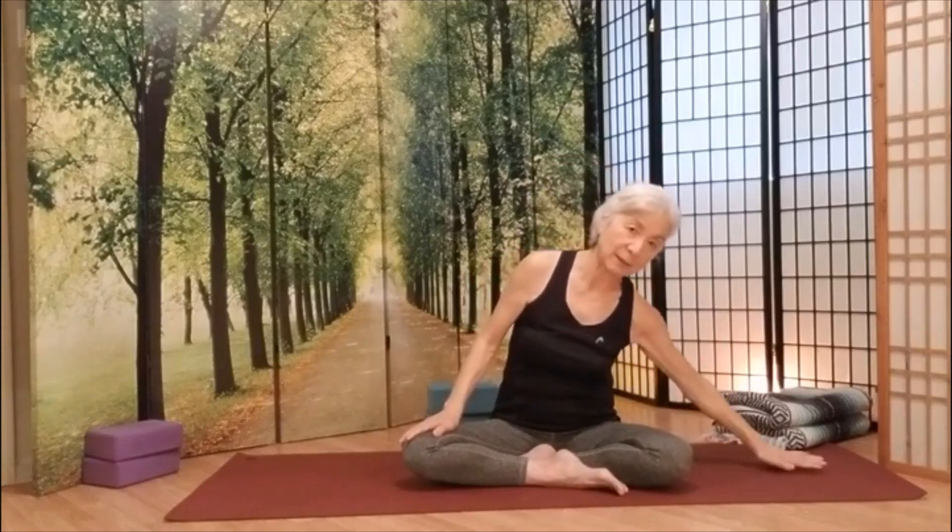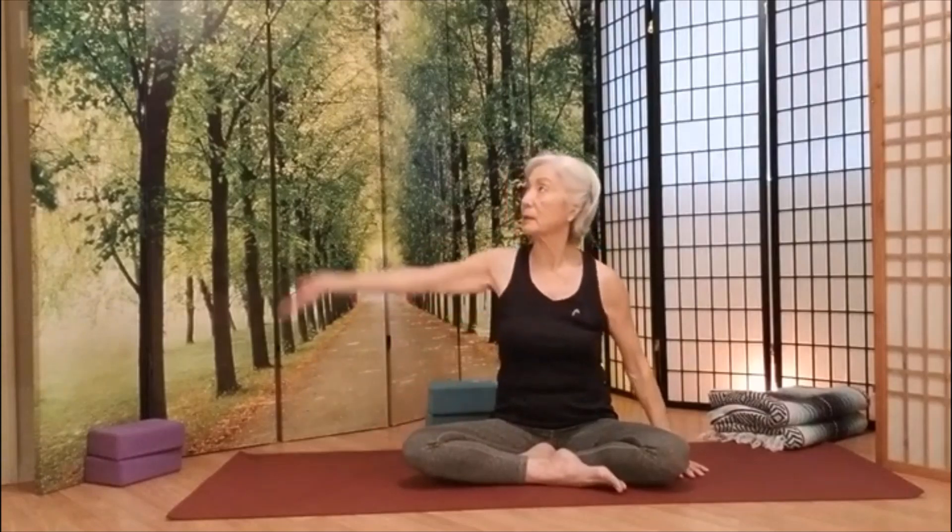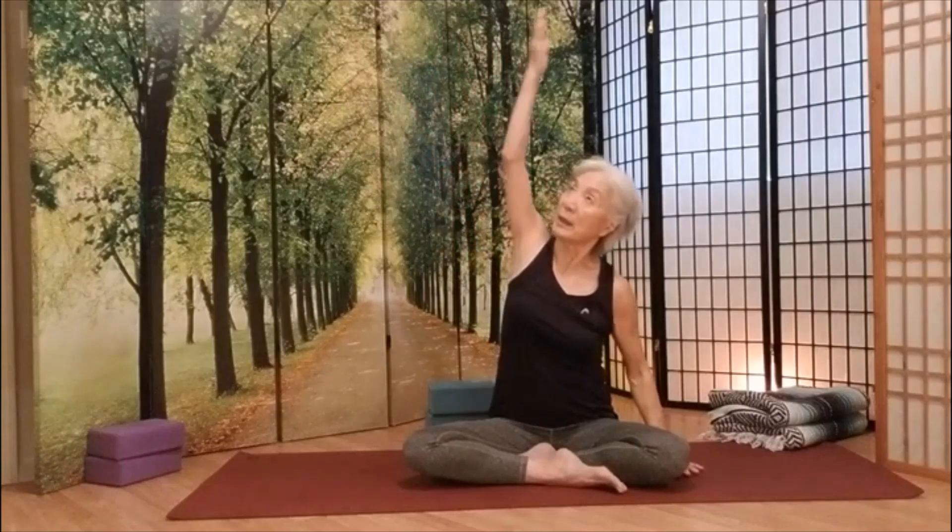Take your left hand on the floor. You can have this hand as far as you like. We're going to stretch on this side. Take a deep breath in.